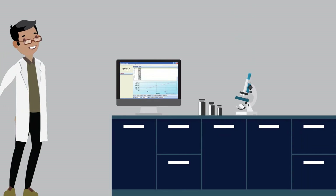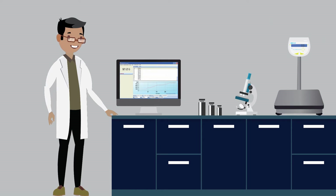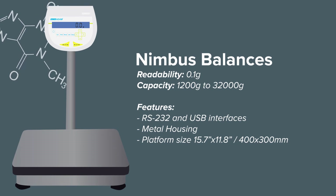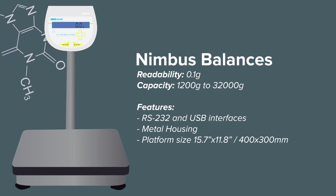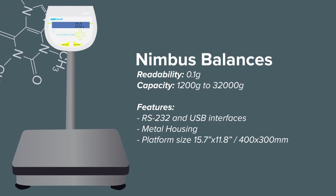When looking at pilot production or material labs, the Nimbus series delivers high capacity weighing at 0.1 gram readability. Featuring a chemical resistant aluminum housing and frame, Nimbus is durable and compact. It occupies minimal space in the lab while retaining a high level of performance with numerous weighing applications.